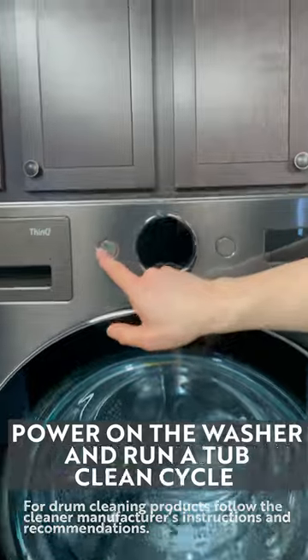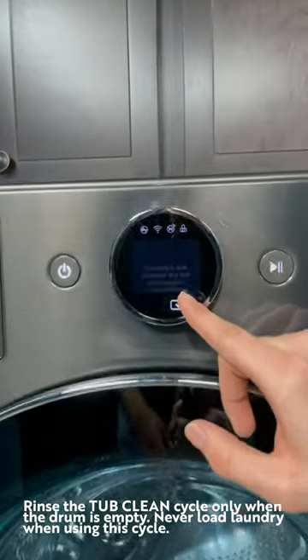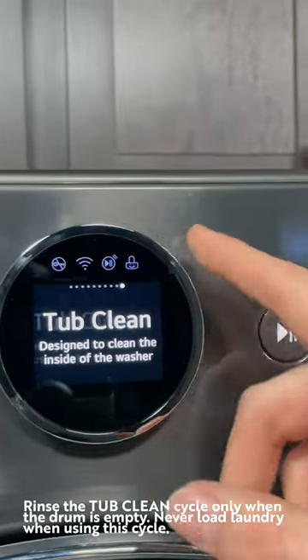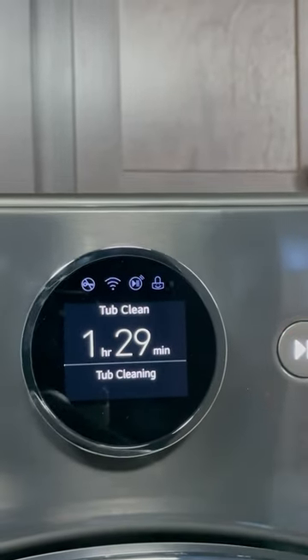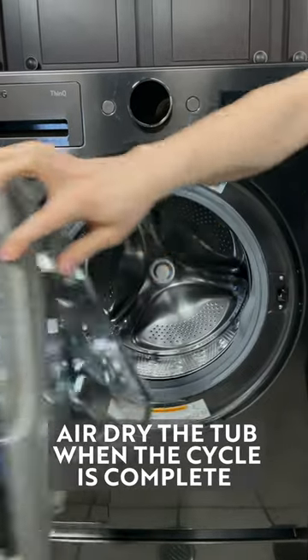Power on the washer and run a tub clean cycle. Air dry the tub when the cycle is complete.